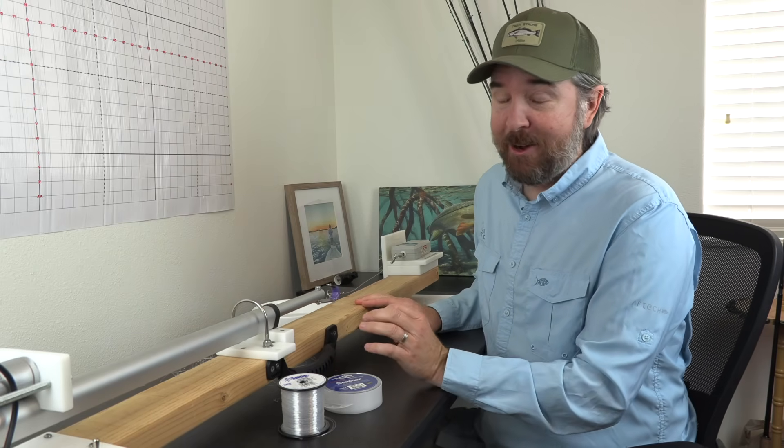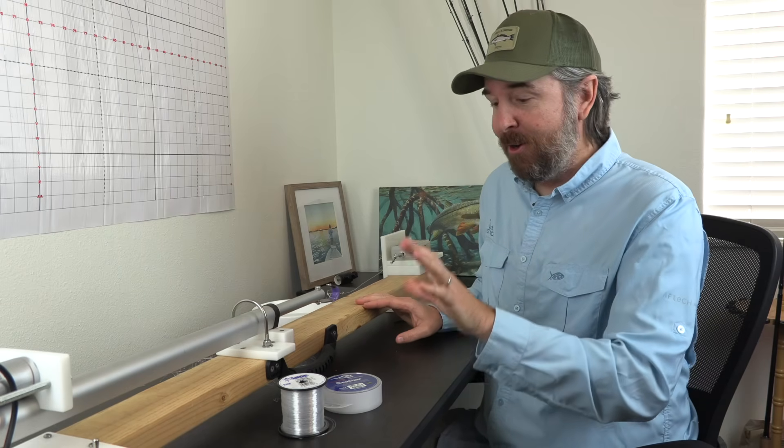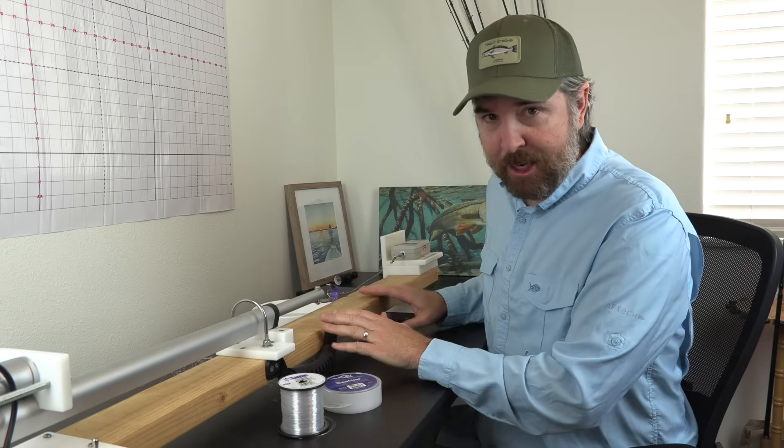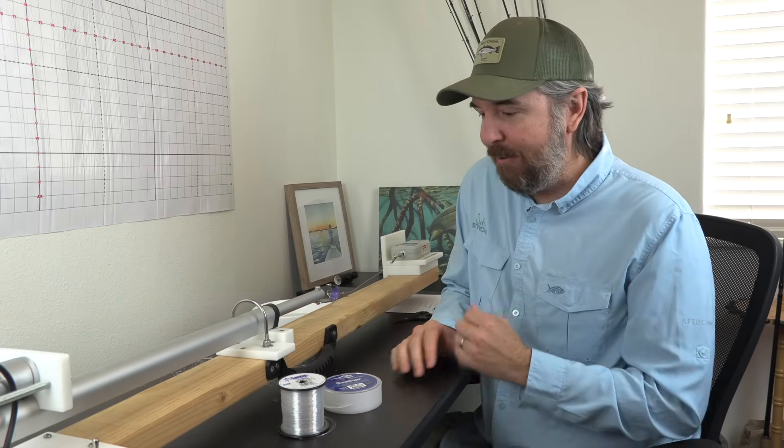I'm actually going to switch over from what I used to use to a new one based on this test. I'm going to show you the test procedures to make sure that you understand how it's done, and you can critique it however you like.